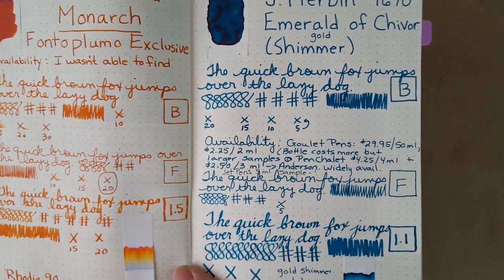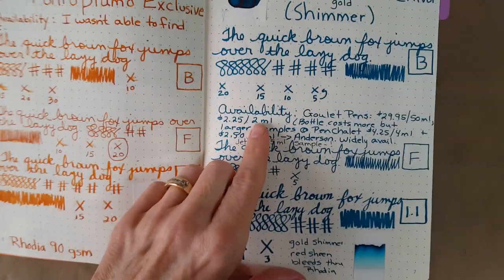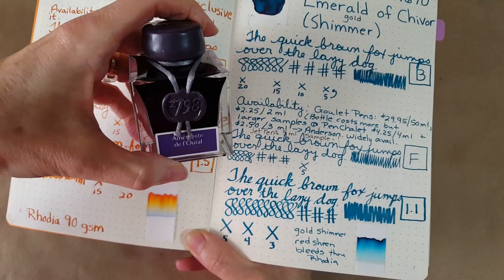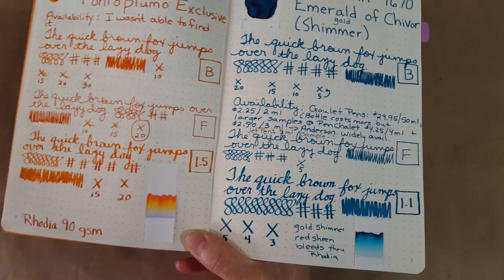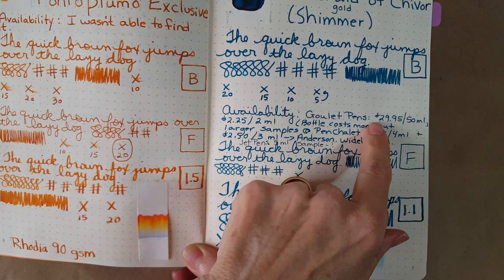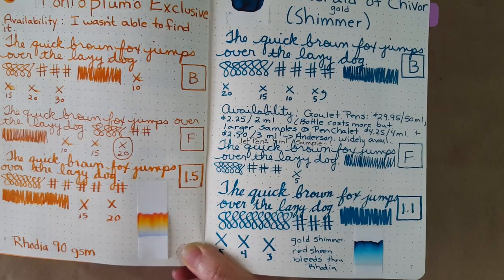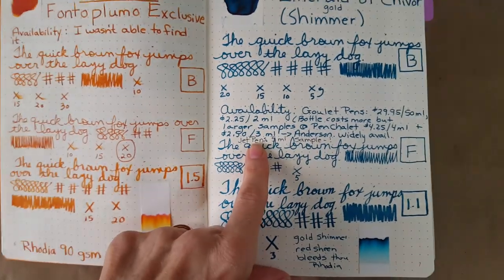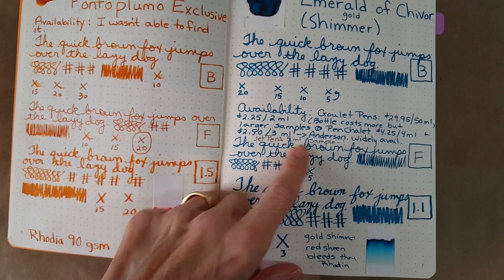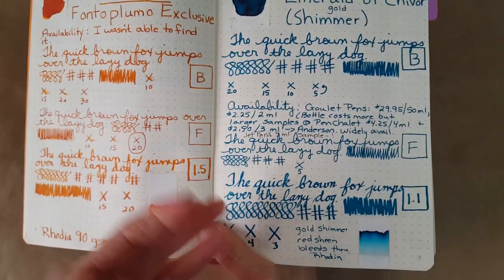It was drying so quickly — it smeared a little at five seconds but dried pretty fast on this paper. It's available just about everywhere. Goulet Pens has the 50ml bottle, which comes in a pretty bottle with a beautiful wax seal, and a 2ml sample for $2.25. At Pen Chalet you can get a 4ml sample for $4.25, at Anderson a 3ml sample for $2.50, and at Jet Pens a 5ml sample for $4.95.